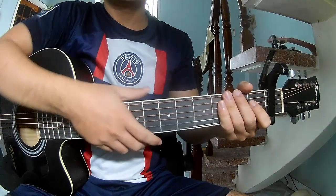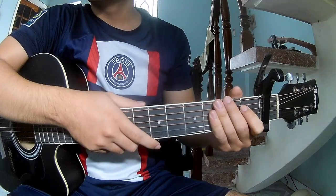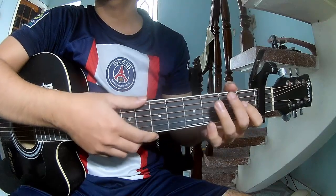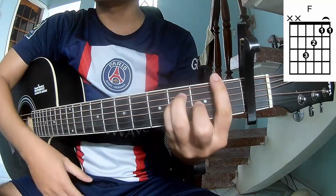Hi everyone. Today we see how to play guitar rock and the harp play by Baili Sipman. First is the cable in the 5 frames. They call this song A, C, G, A, M, and Hap.